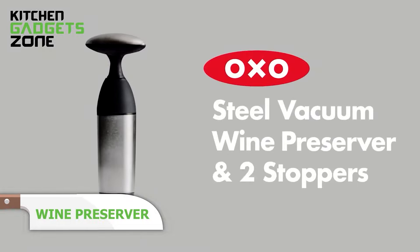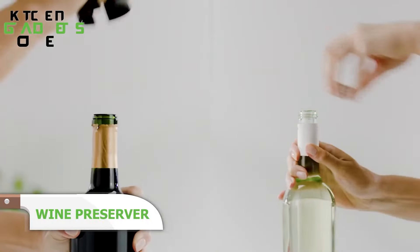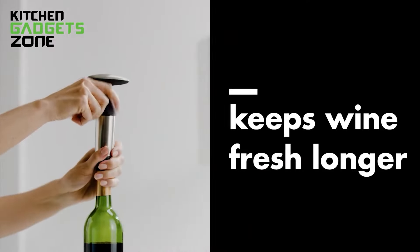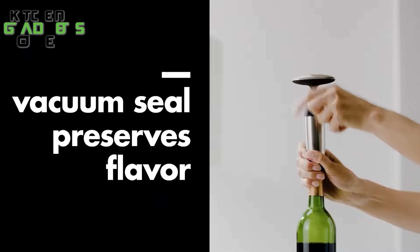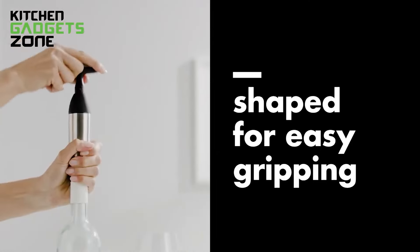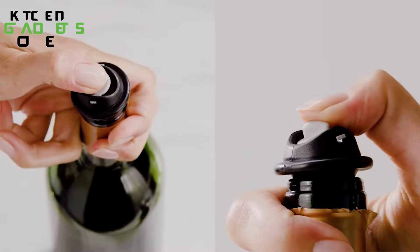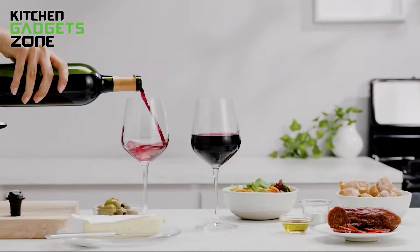Keep your wine fresh for long periods after opening using the Vacuum Wine Preserver by OXO. This innovative wine preserver pumps and extracts air from your opened wine bottles to ensure the wine's flavor stays intact and fresh. The gadget is easy to hold and has a contoured neck that prevents pinching while pumping. Just push the tab on the stopper to release the vacuum seal. It comes with two stoppers and is made of stainless steel built to last.